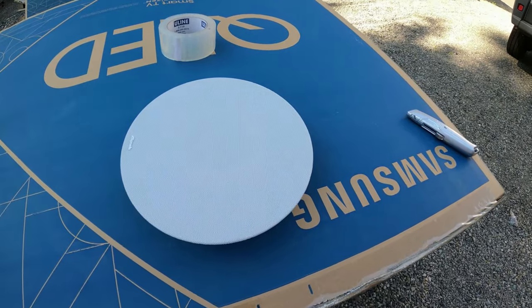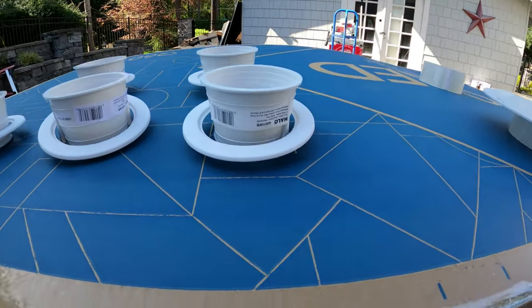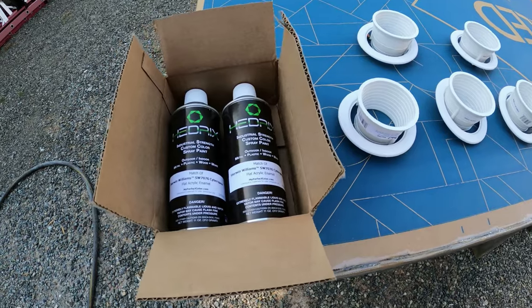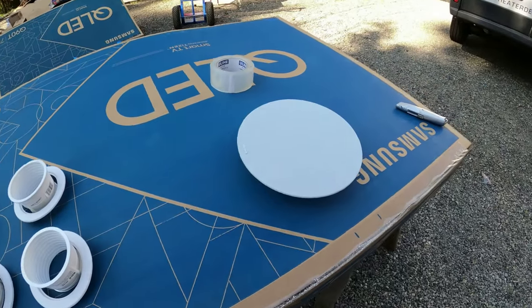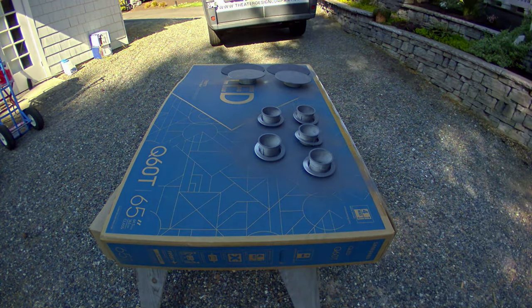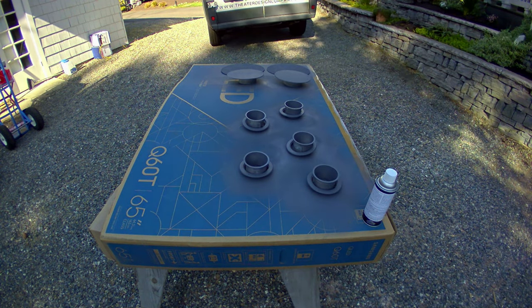We've put our clip speaker grills raised out so we can get to the edges of them, and we use the halo cans which allow us to break them apart and get a good coat on them. Again, there are our cans of paint. Here we've got a quick time-lapse of me spraying all these out, and then the final part of the video I'll show you what we've got with the finished product and how they look.